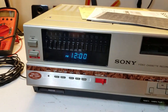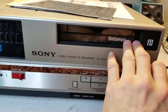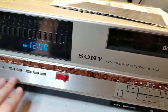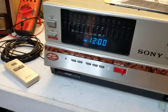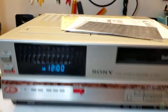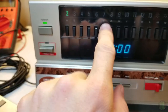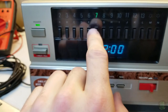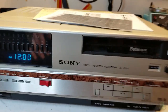Now we get to the demonstration part - the Sony SL-5000. This thing is absolutely immaculate. I feel like it must have been used because stuff was taken out of the packaging - it didn't have all the original plastic - but it did have all the original box and styrofoam and stuff. This doesn't have much use on it at all.